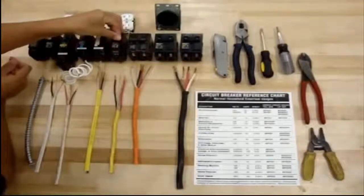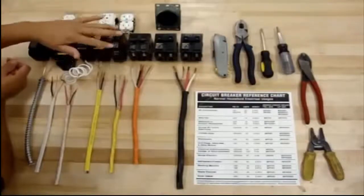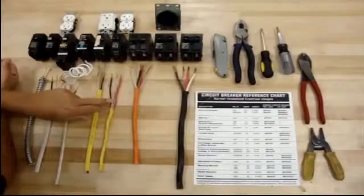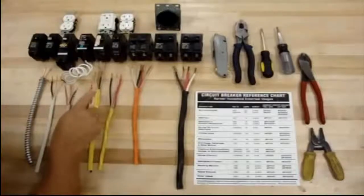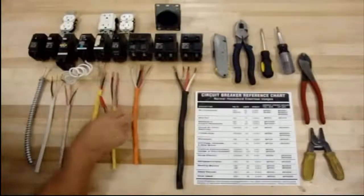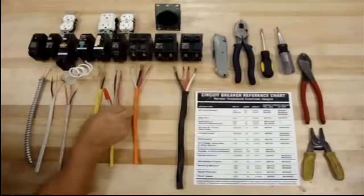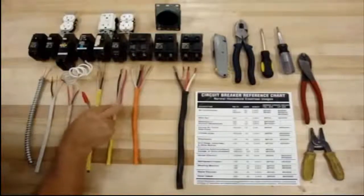You have a double one with the 20 amp and also a single 20 amp — different ways of doing it. Where do you use the 12-2 and 12-3? This is pretty much going straight to a bathroom, or to a kitchen like a refrigerator, dishwasher, or garbage disposal. Or if you want to catch two items at one shot, you can run a 12-3 and catch two items instead of running more wires.